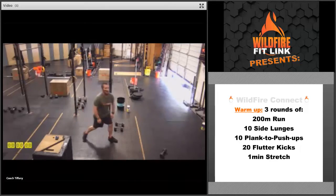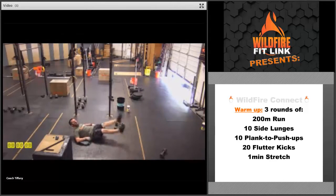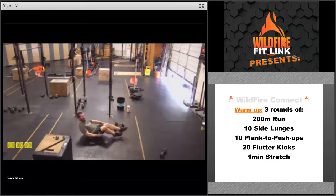Then we're going to do 20 flutter kicks — right plus left equals one. Keep that hollow position, lower backs on the ground, point those toes, get that good kick. Right plus left is one. If you need to, you can put your hands underneath your butt to stabilize those hips a little bit more.